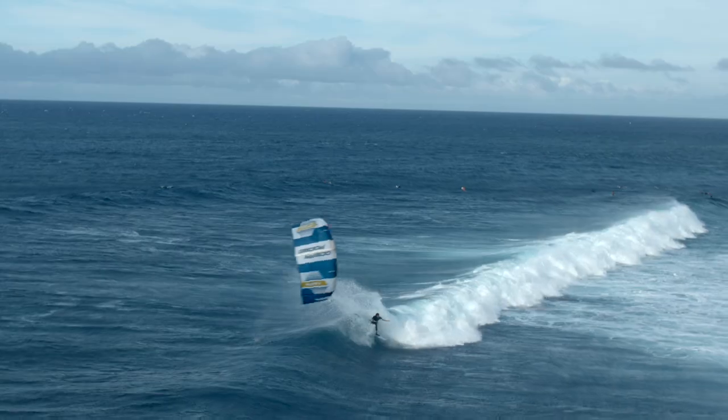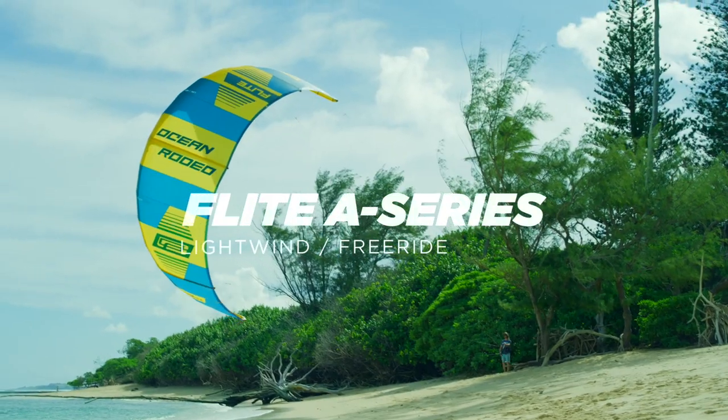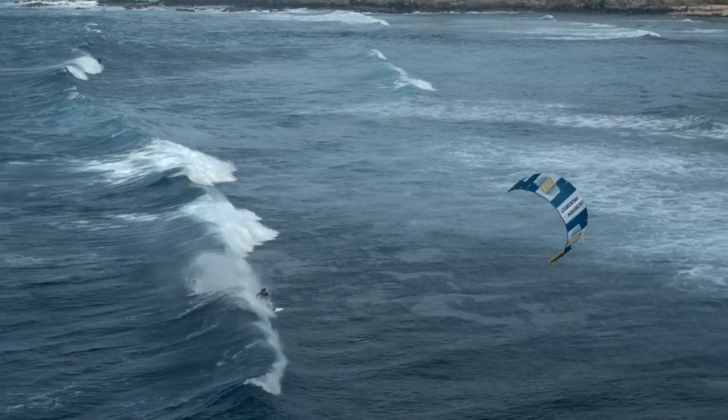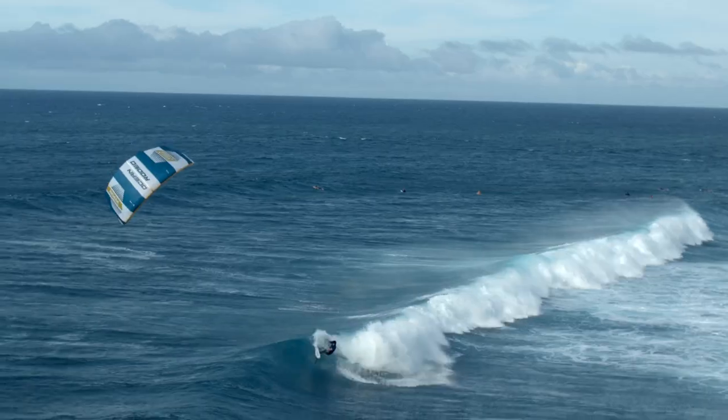Kiss goodbye to the no wind, no kite days. The Flight takes to the air while most standard kites remain firmly on the ground. A dream for wave riders and freeride foilers, the Roam provides incredible turning capabilities and precise sheeting control.